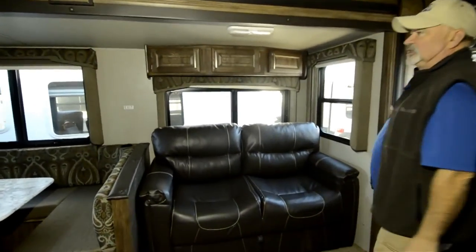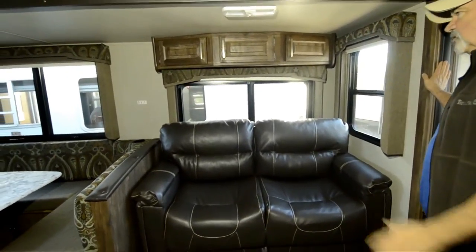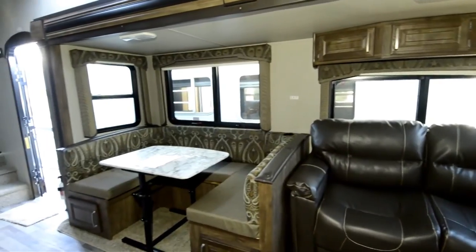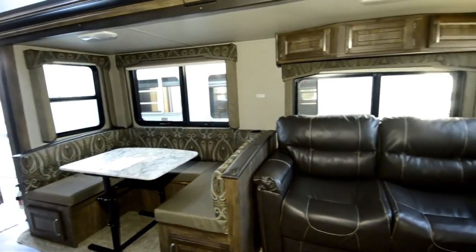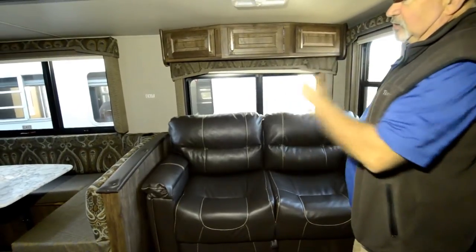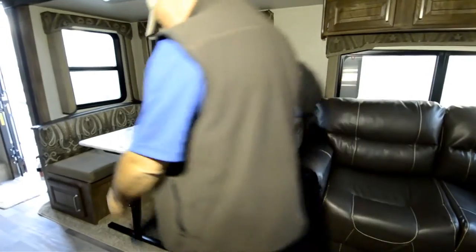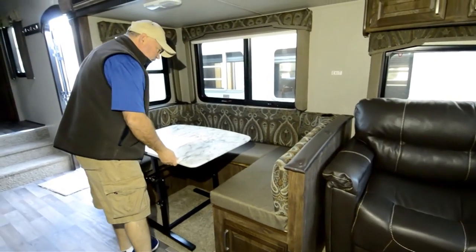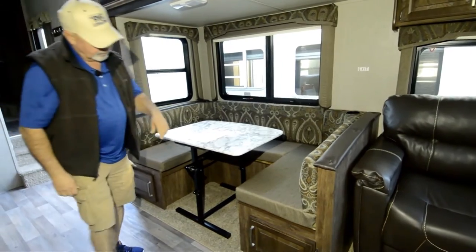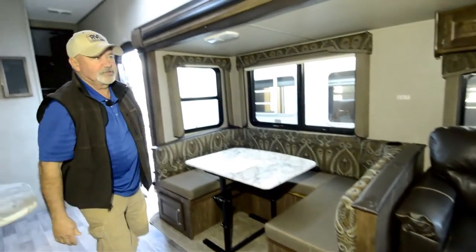There's another slide-out on the patio side of the fifth wheel. Notice this one's a little bit longer, but it's also a deep slide, adding more livable space. It has a trifold sleeper sofa that makes into a bed, as does the dinette. The table you can actually move around — you could even use it outside — and you have storage underneath the dinette here as well.